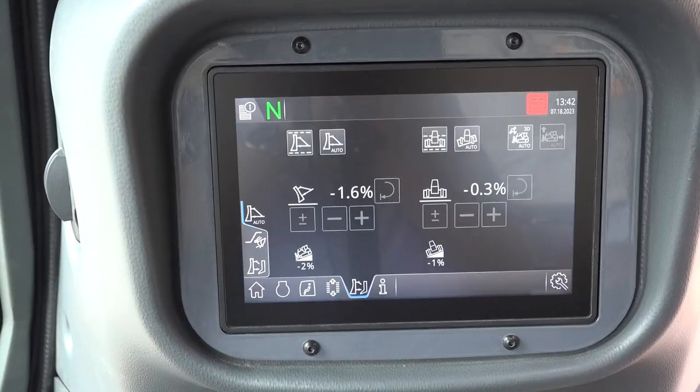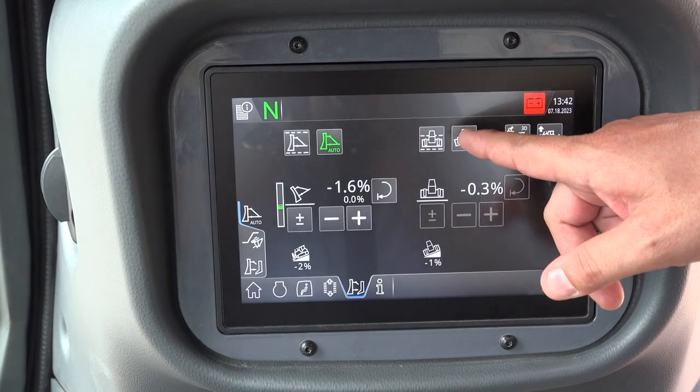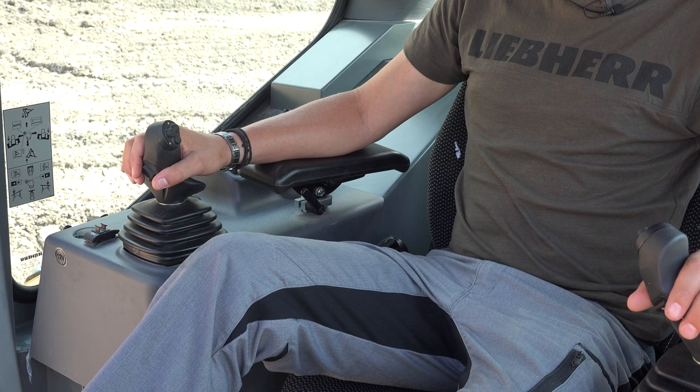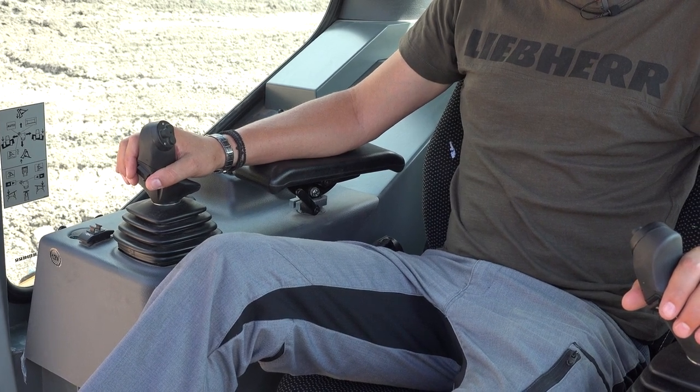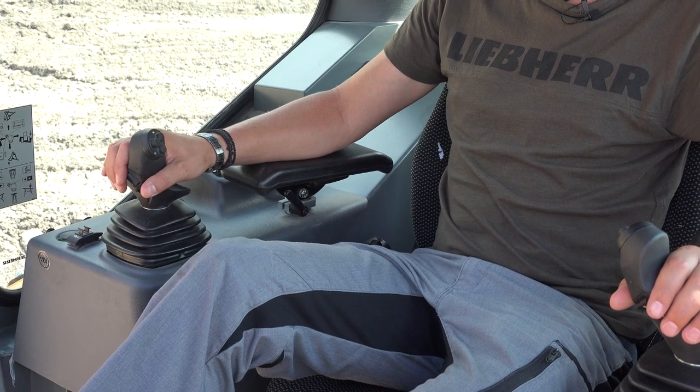Definition grade means blade stabilization while maintaining exact angles. With this button I activate definition grade in the longitudinal direction, and with this one in the transverse direction. Thanks to the automatic blade stabilization, my hand doesn't have much work to do here either.